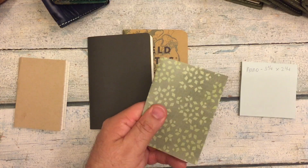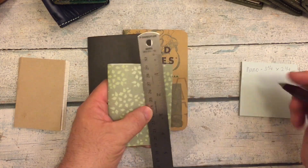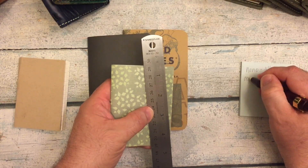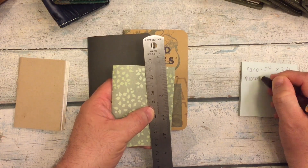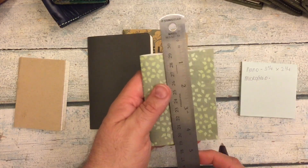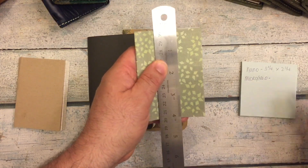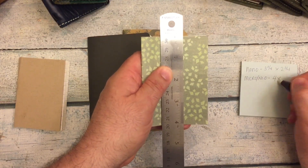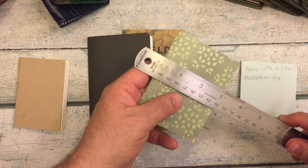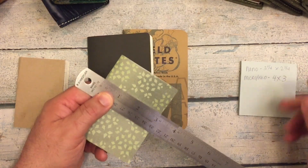The next insert is the micro — or what Foxy Fix calls it, the number zero. So let's start with the height. We have it four by three.